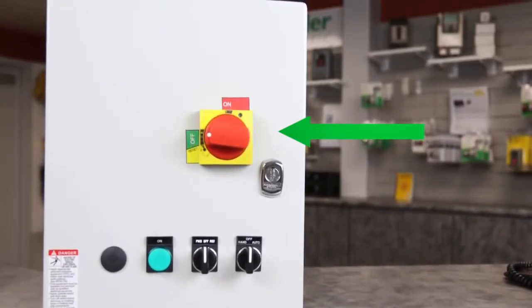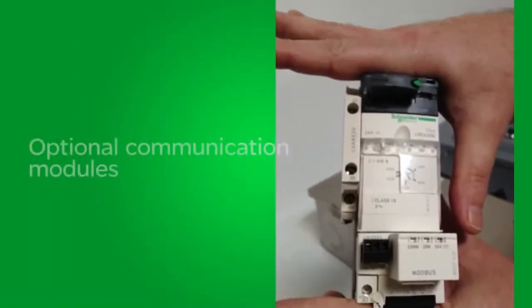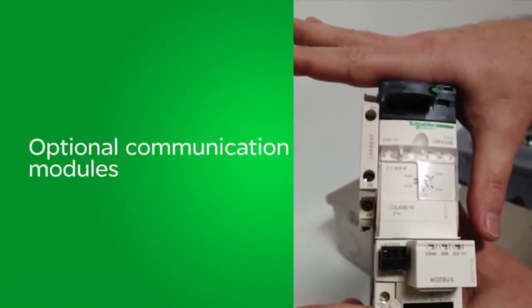Finally, these next-generation NEMA and IEC combination starters are available with optional communication modules, including Modbus and other popular protocols.